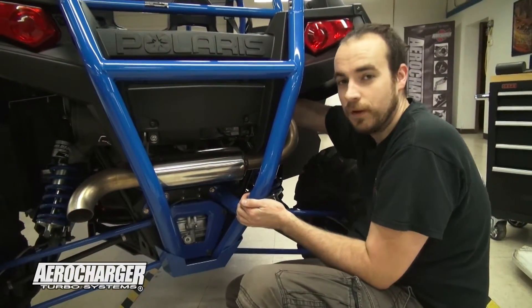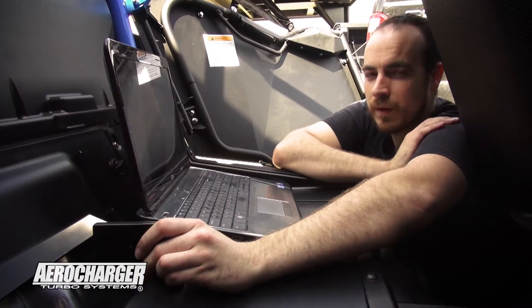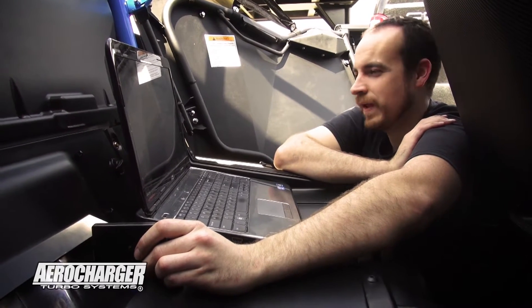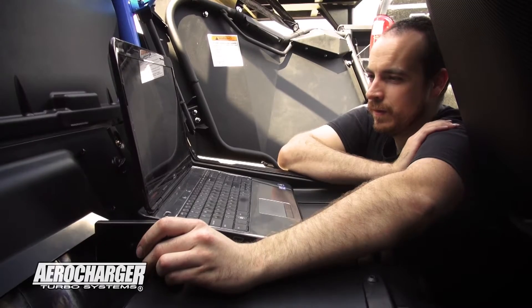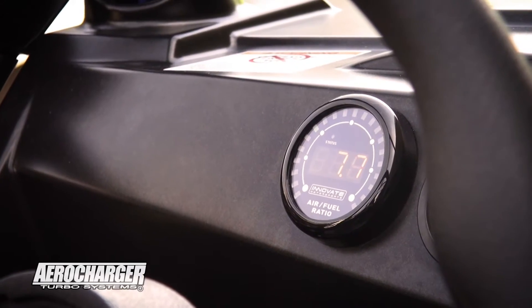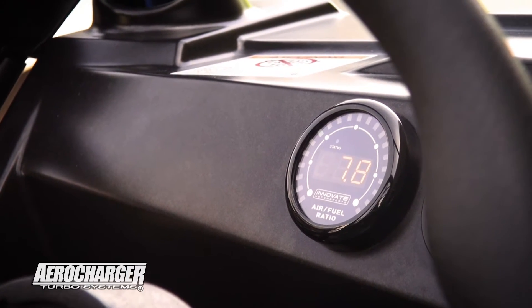Right now all I'm doing is reflashing the program and the fuel controller for the ethanol. It's going to be a first guess but it should be pretty close based off the numbers. We got the new program in there — it's a guessed tune, and I'm a little on the rich side. I'm looking for more in the high eights or low nines air-fuel ratio at wide open throttle.